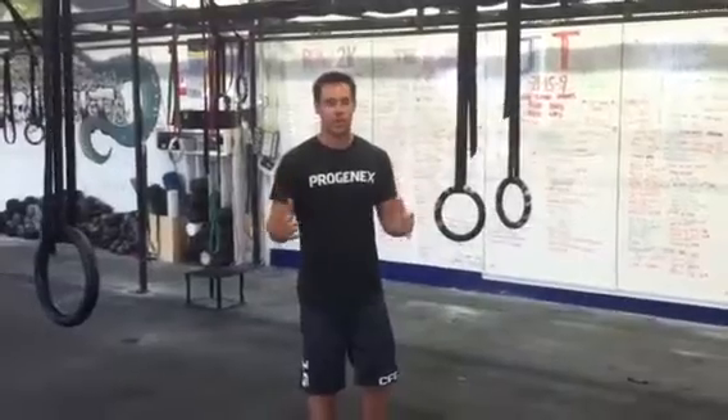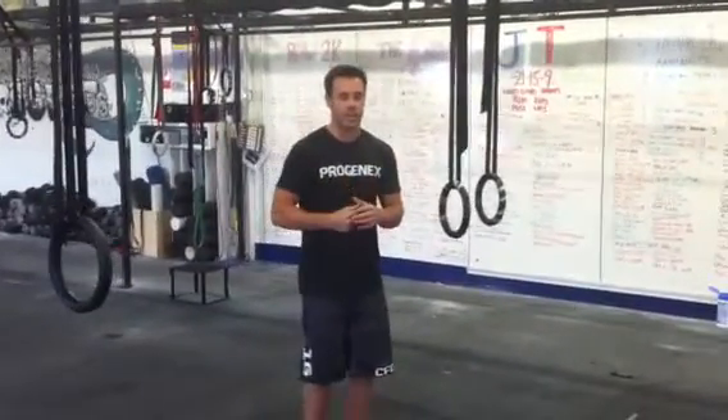We're going to go over ring dips real fast. Ring dips give people more trouble than they probably should. You see a lot of people with this big vibrant knee extension, and it's not really getting anywhere.